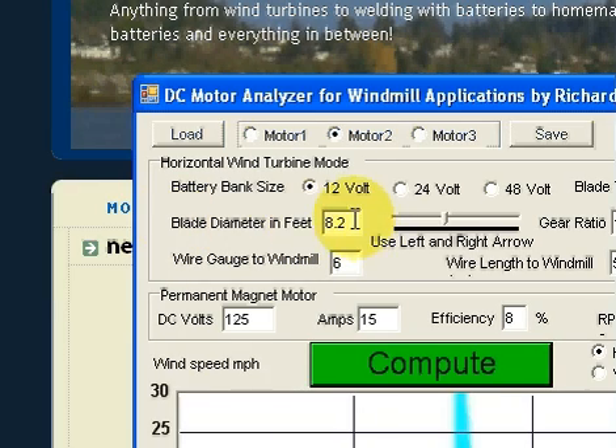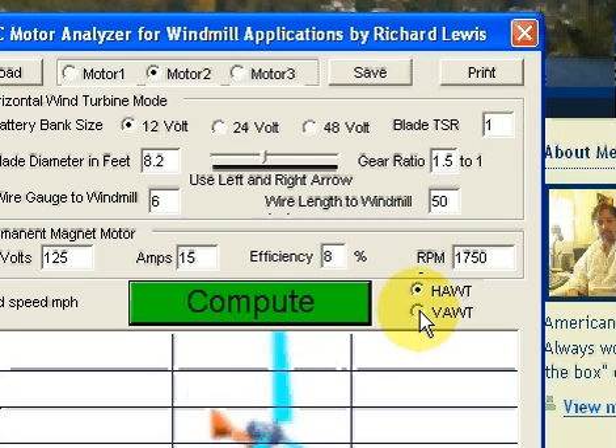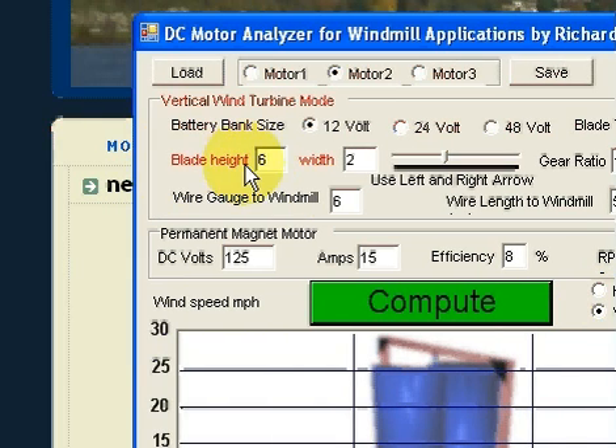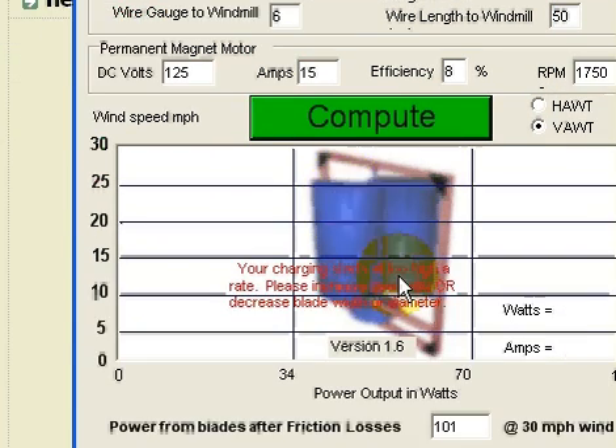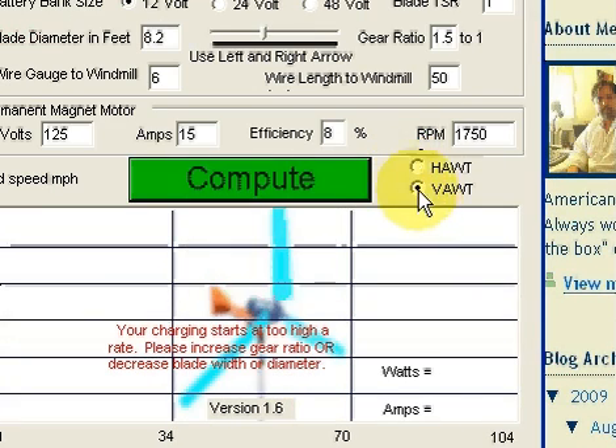If you notice here it says blade diameter in feet. I've added a new feature for HAWT and VAWT — the option to switch between a horizontal axis and a vertical axis. If I switch to vertical axis, notice the blade diameter turns into blade height and width. And of course you see the picture in the background change here.